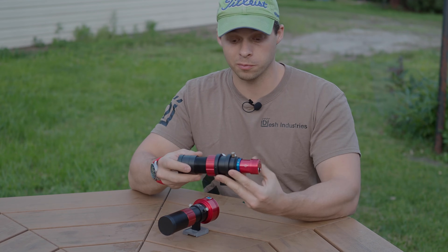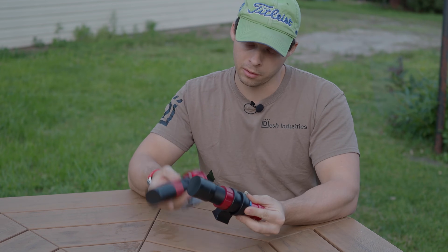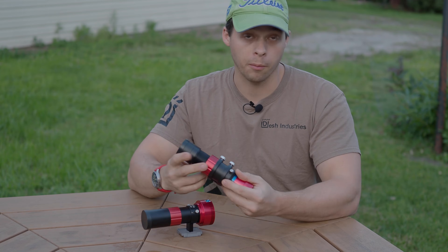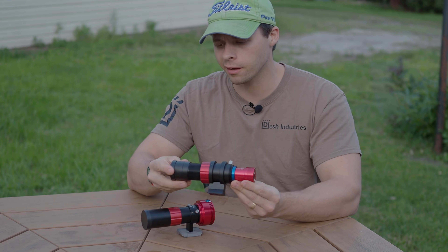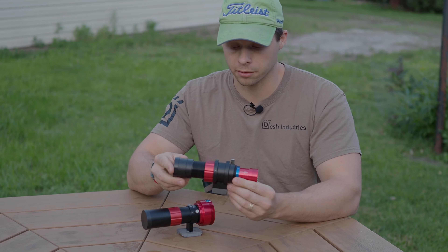The Svbony is becoming very popular — I'm seeing it pop up everywhere. It costs about half what the ZWO does. The ZWO is around $100, and the Svbony — S-V-B-O-N-Y — runs sometimes $50, and in some places you can get it around $38 to $40.